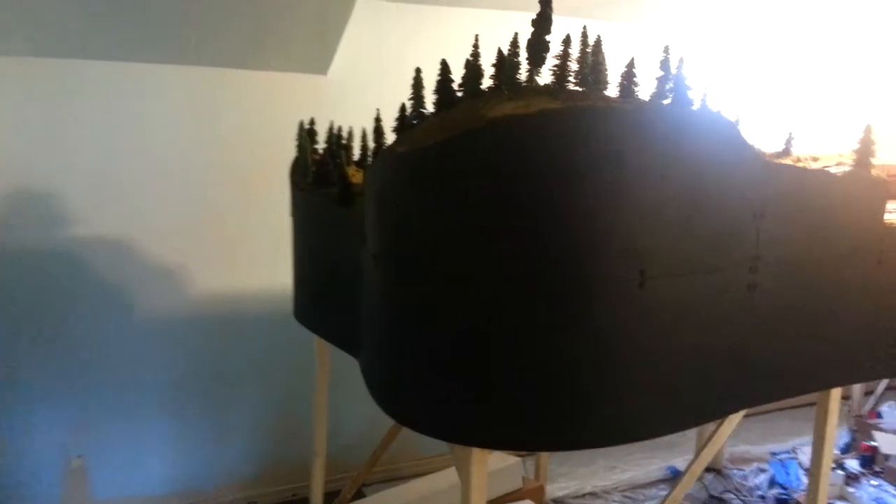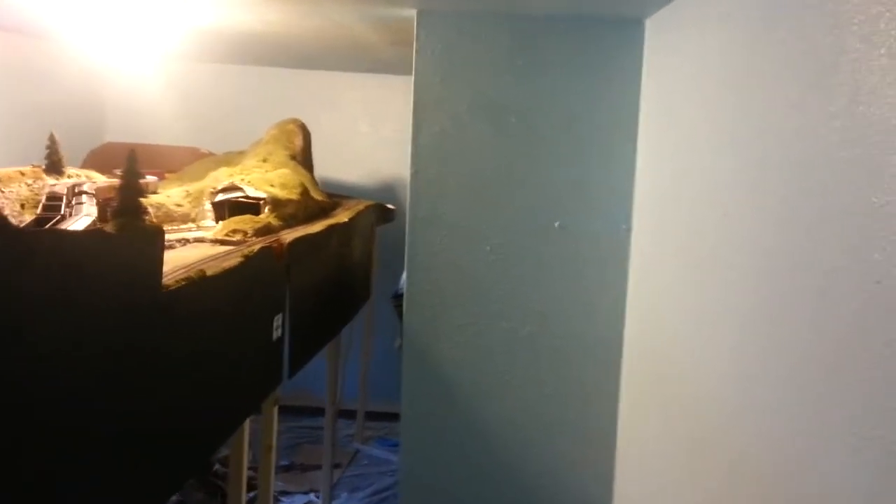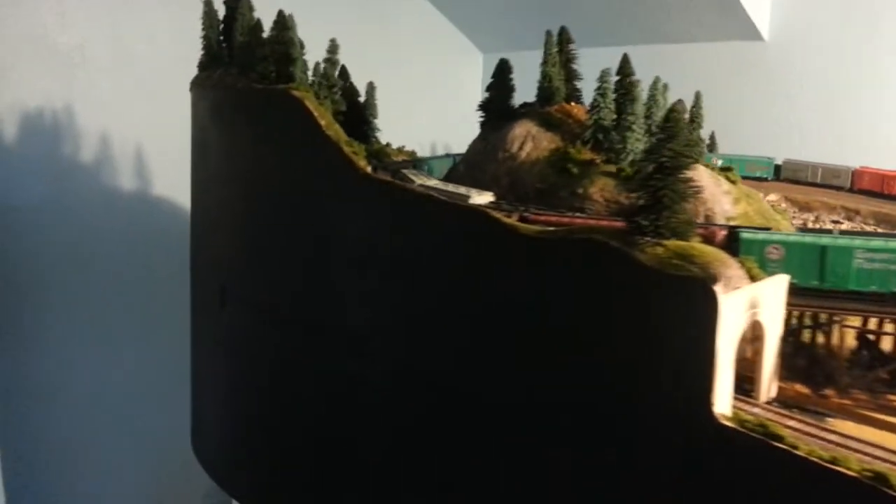Good afternoon everybody, welcome back to the layout. What's new as of today: fresh paint — everything on the walls is a nice sky blue semi-gloss. I figured the brightness of the gloss would help brighten up the room. I also painted the fascia black. I was going to do a dark green and do the Great Northern sign right there on the corner, but all the videos I've seen, I really like the black fascia — it really makes the layout stand out.